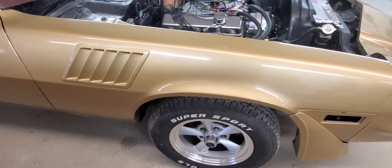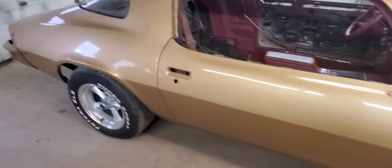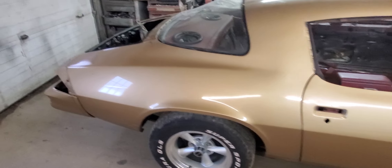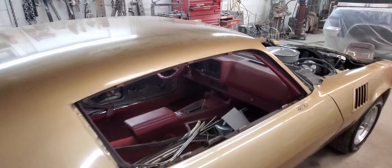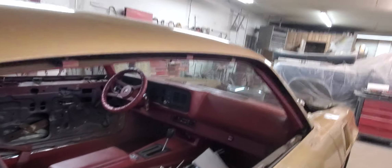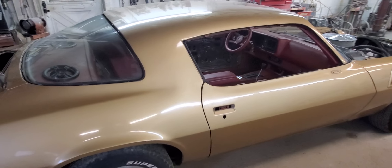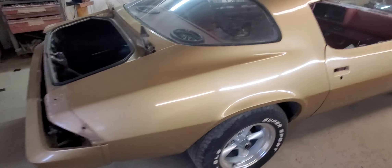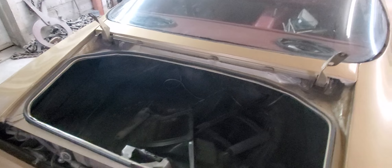Taking the inner fenders out of these is easier than taking them out of the Trans Am. We've got all the chrome off around the windows — you can actually see the remnants of the old carmine right up inside there. There's our hood hinges as well.